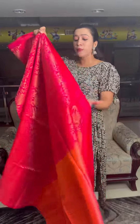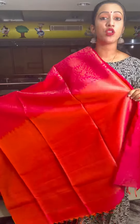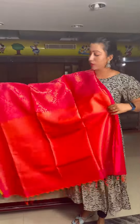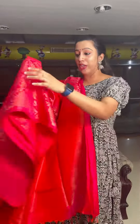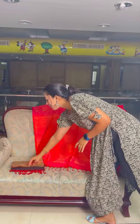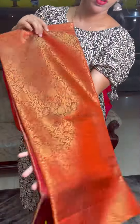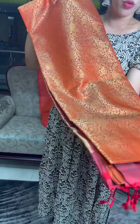If you have blouse beads, you can use the same color as well. We can also use a maroon shade — a maroon shade with a double shade, or a contrast shade with a maroon and orange shade.